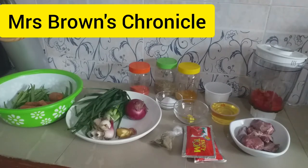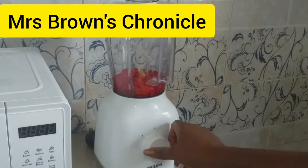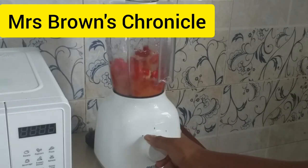You can decide to add fresh tomatoes, but I'm cool with the tomato paste. Now let's start by blending our pepper.